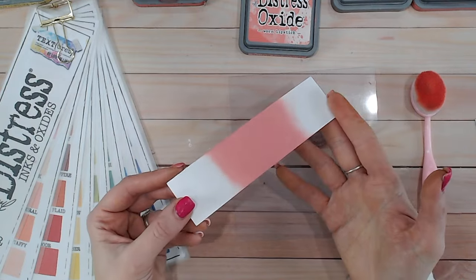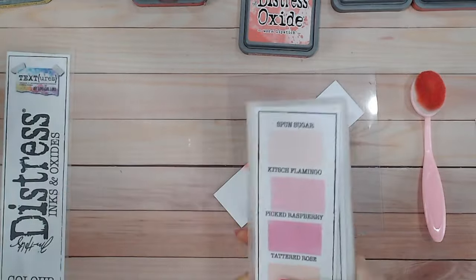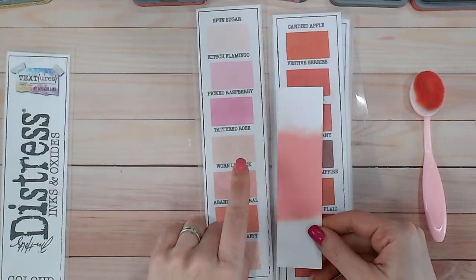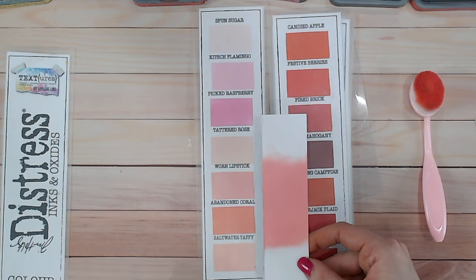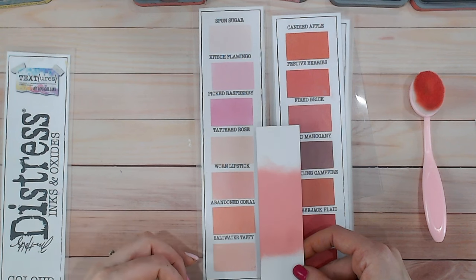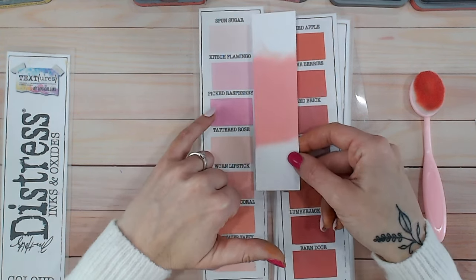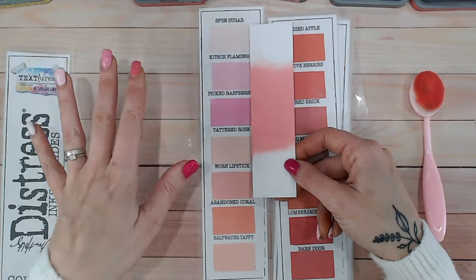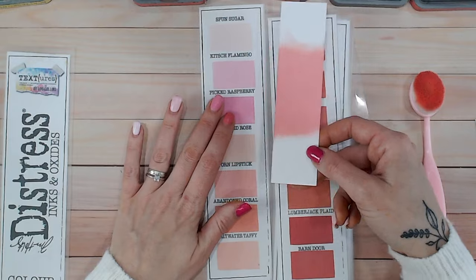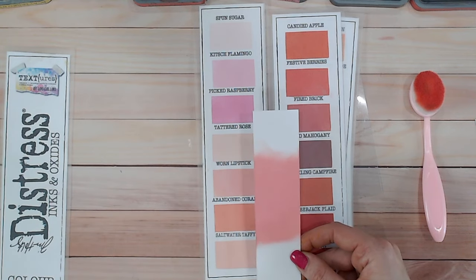Let's take a look at the color chart — one you can print off and fill in at home. These are the pinks. Worn lipstick is just here; when it dries it goes to this sort of shade. Just below that we've got abandoned coral, which is more of an orange color — not really close. Picked raspberry has more red and more of a blue base, edging towards purples. So the surrounding colors either edge toward orange or toward purple.